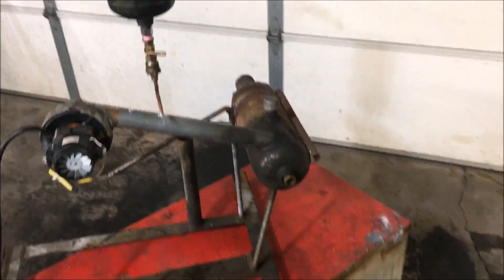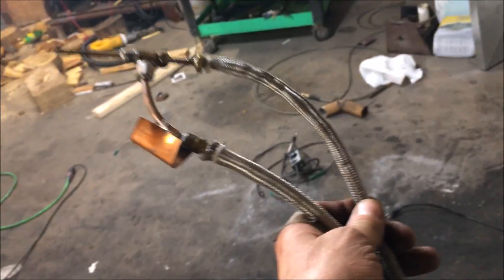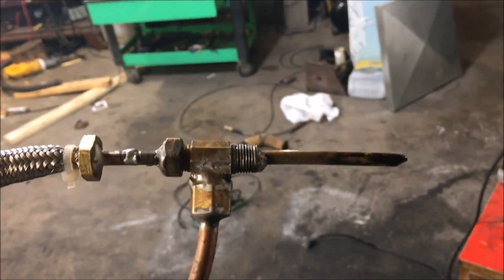Spray nozzles are a huge pain in the ass — they cost a lot of money and I've built a lot of these, so you don't have to take my word for it, but let's hope you don't find out the hard way like I did. These spray nozzles are not a necessity — I just wanted to try and build something simpler that could just be run off a simple air compressor hose, and that's what this burner does.